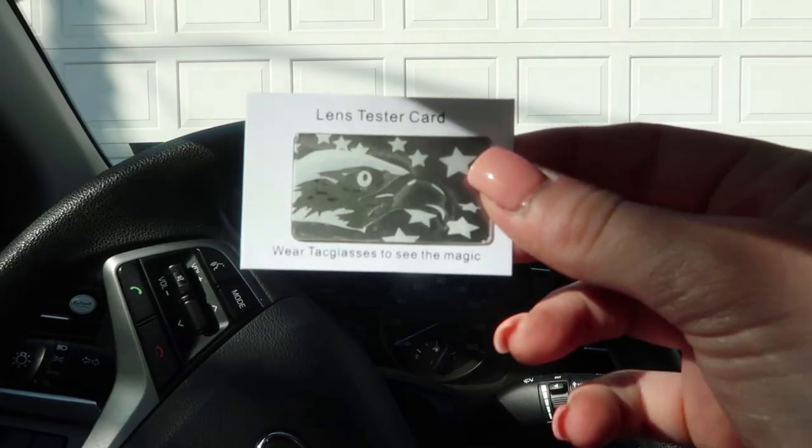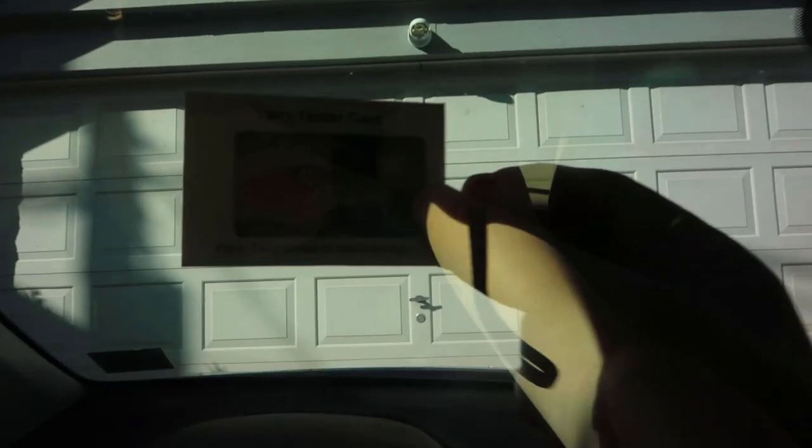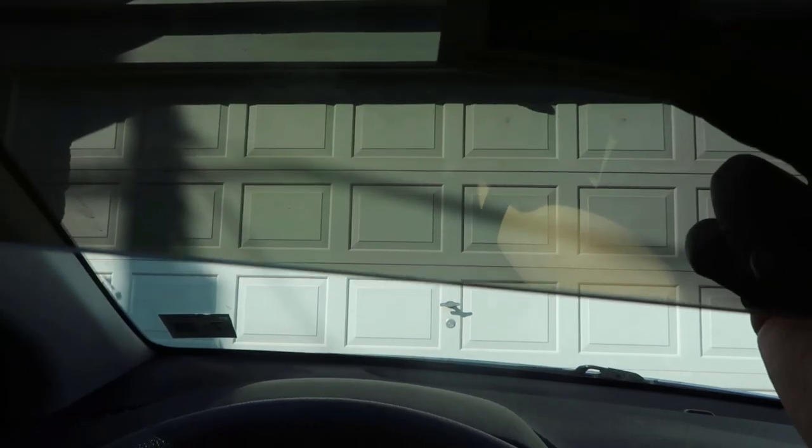This is what the lens tester card looks like without the Tac Visor, and then with it — it's really hard to tell with the camera, but you can see some colors, which is really cool.